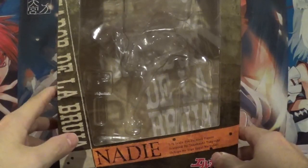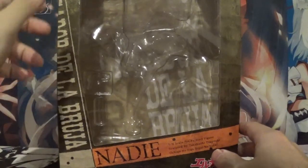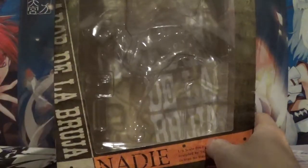Welcome back YouTube, this is Booster Box Buster here with another anime figure review. Today's figure comes from the anime El Cazador de la Bruja, and it's of Nadie in 1/8 scale, made by the company Alter.